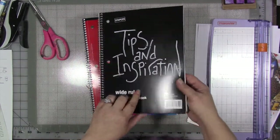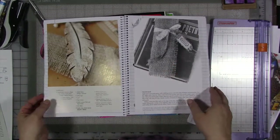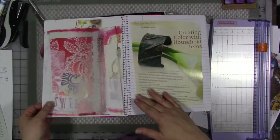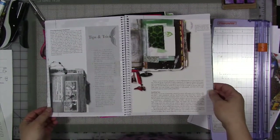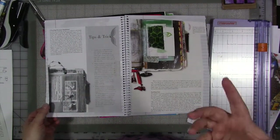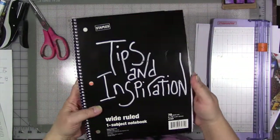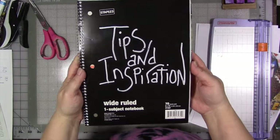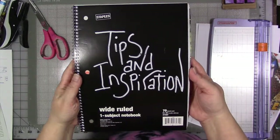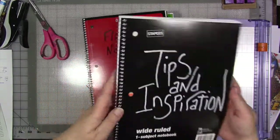This one's 'Tips and Inspiration.' This is the one I talked about where I've saved specific articles by other artists that I found interesting — that I thought had techniques in them or inspirational images in them that I found super interesting. I wanted to sit and read at a later date and really study and reference back to. Think of this as my own personal mixed media magazine, and that's what I'm creating in this one.